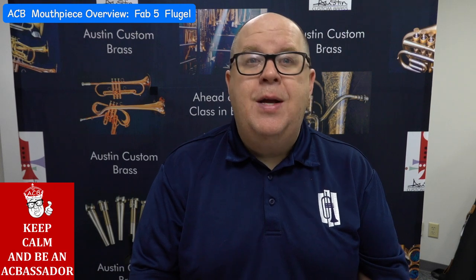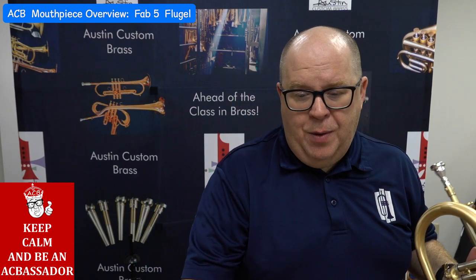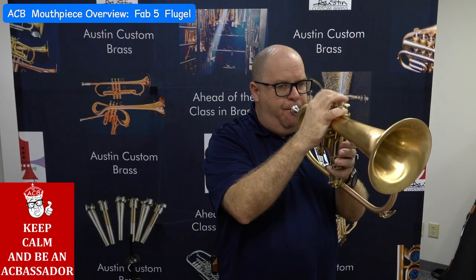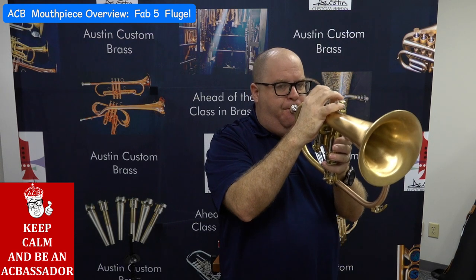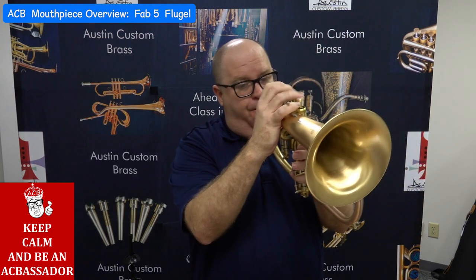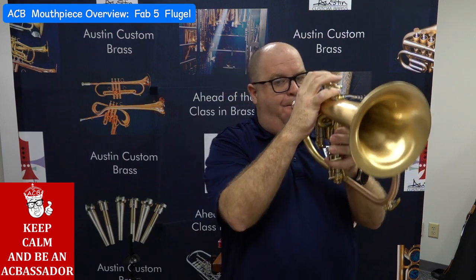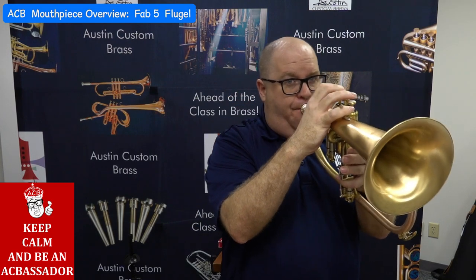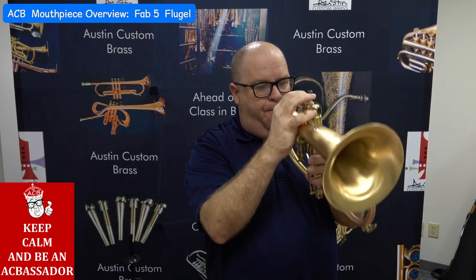That's the Fab Five Flugelhorn. If you have any questions, just reach out to us at info@AustinCustomBrass.com. I'm going to play a little bit more on this because it's so much fun.